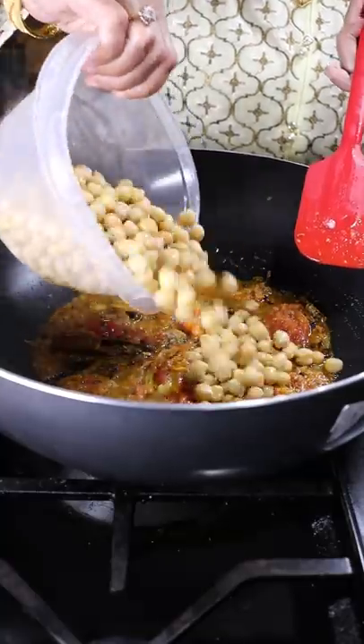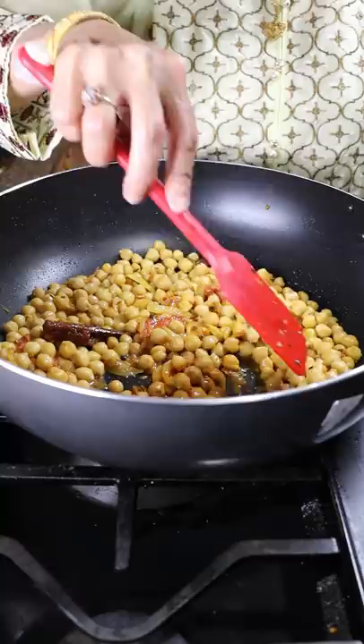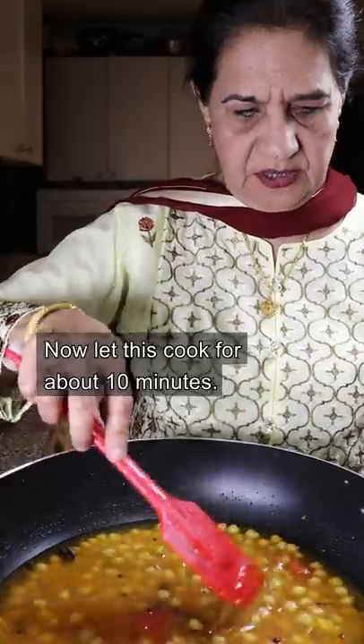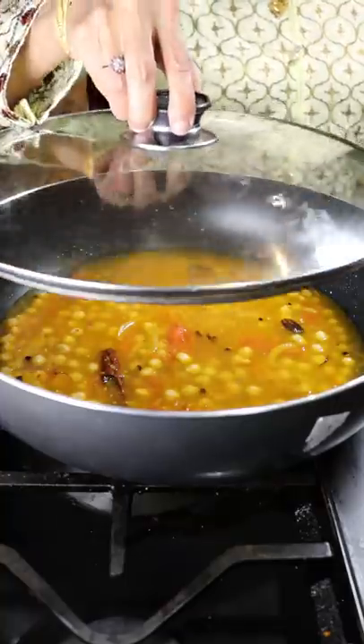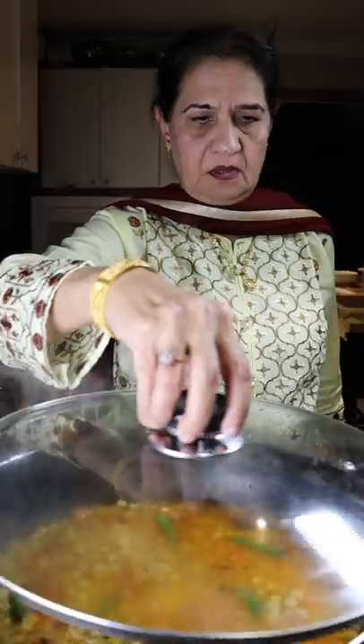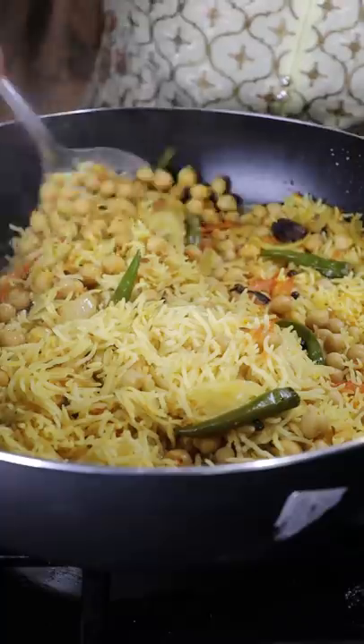Now add chickpeas. These have been boiled for about 30 minutes, or you can even use canned, and then just cover it with water. After, add green Thai chili peppers and washed basmati rice. Cover and cook this on low to medium heat for about 15 minutes until the water evaporates.